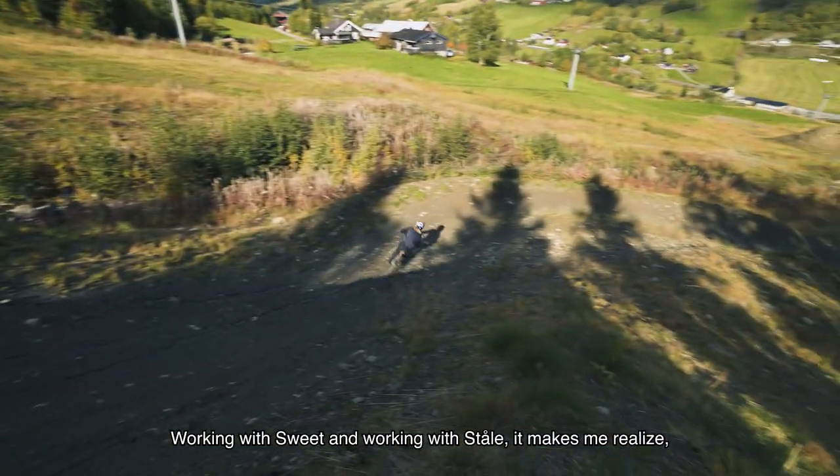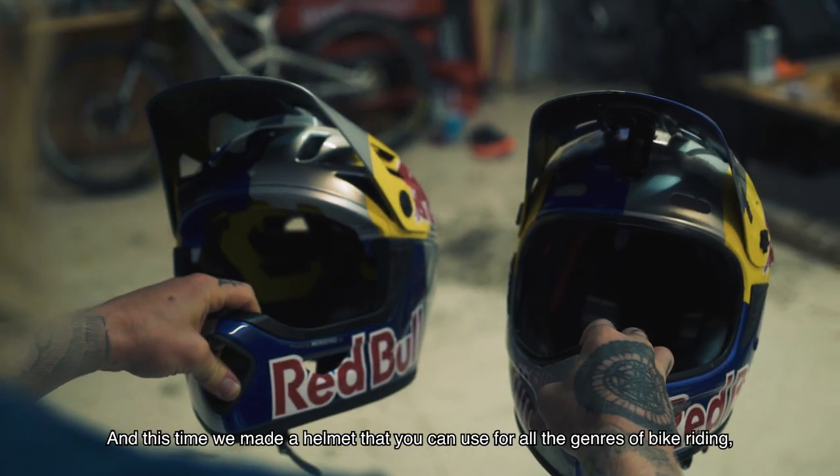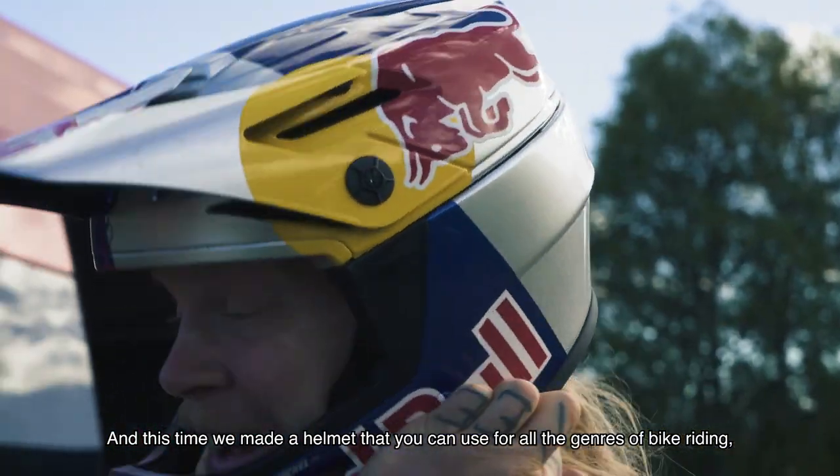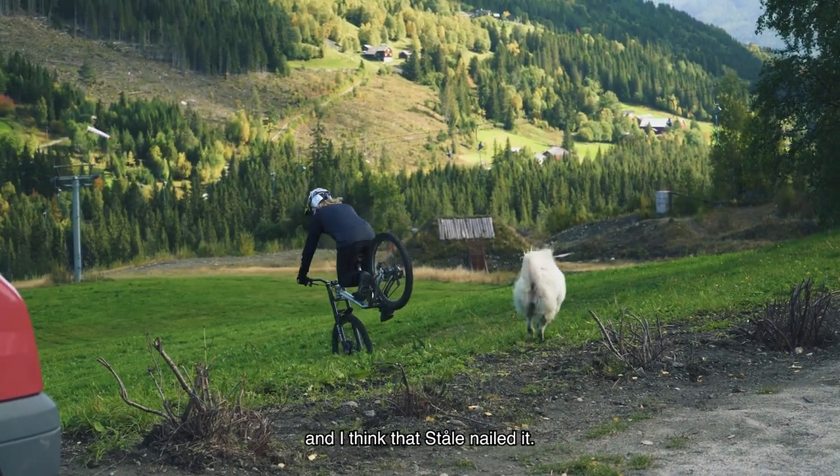Working with Swede and working with Stalle makes me realize the importance of a helmet — and a good helmet. This time we made a helmet that you can use for all the genres of bike riding, and I think that Stalle nailed it.